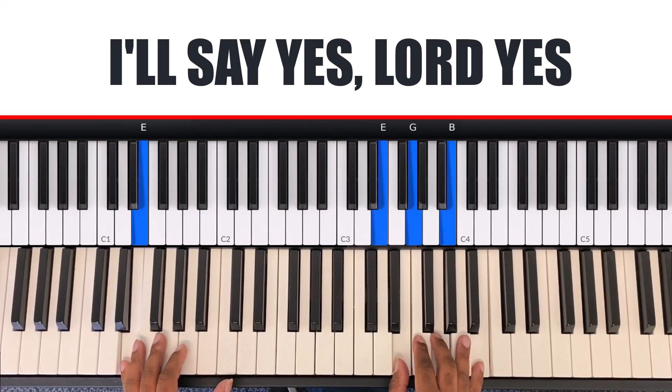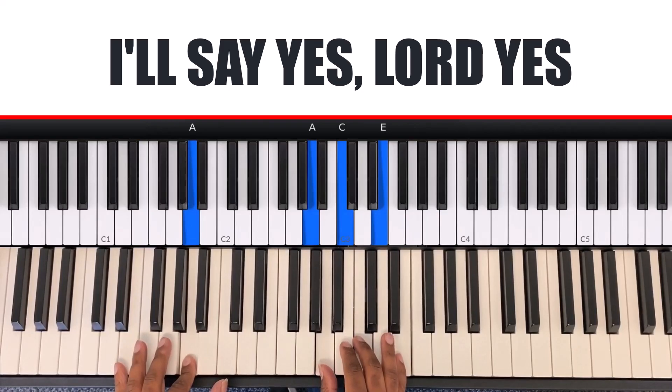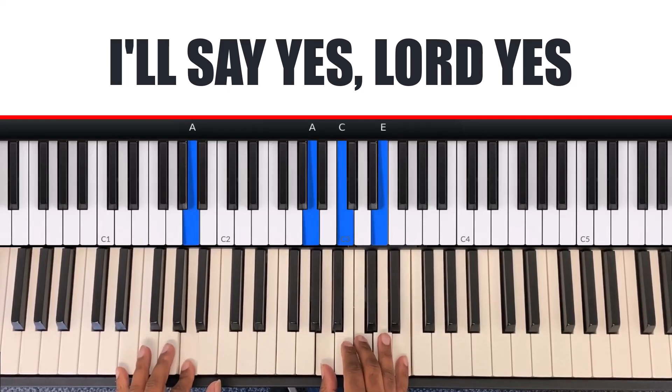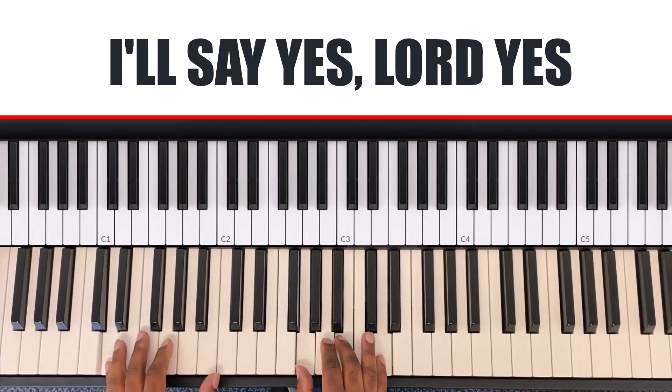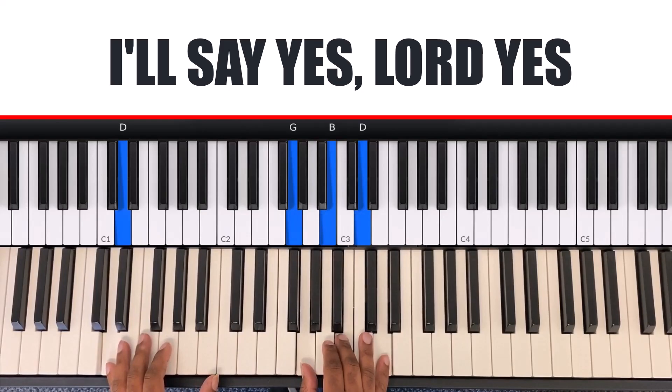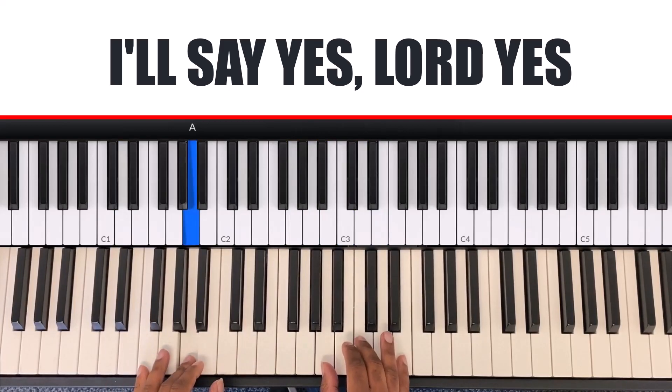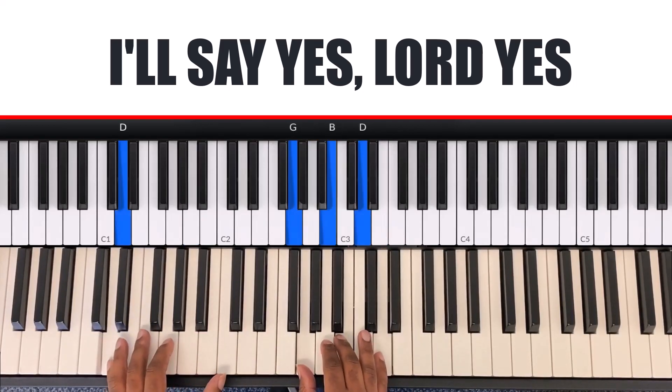Next chord: 'And my answer will be.' The A minor chord comes in here — my left hand is A and my right hand is A, C, E. And my answer will be...